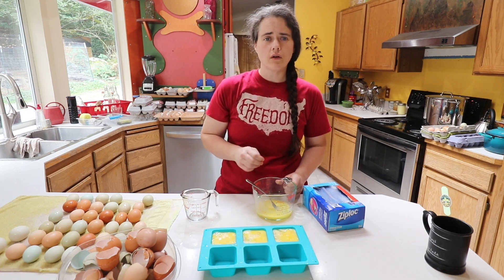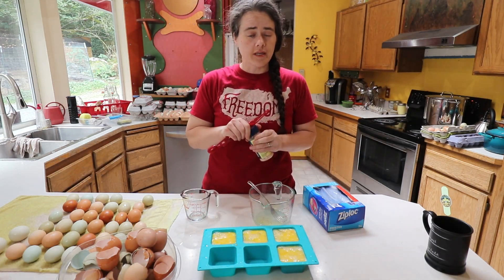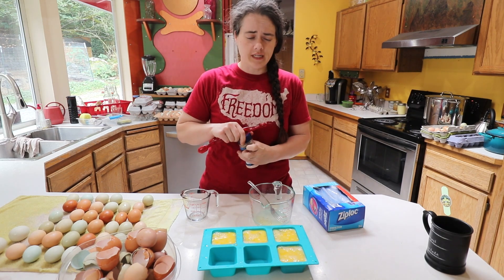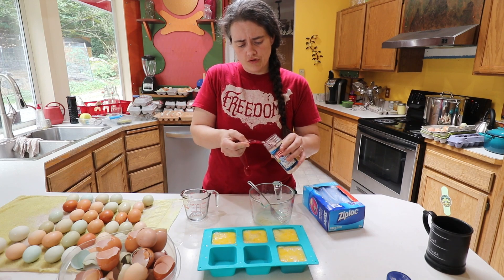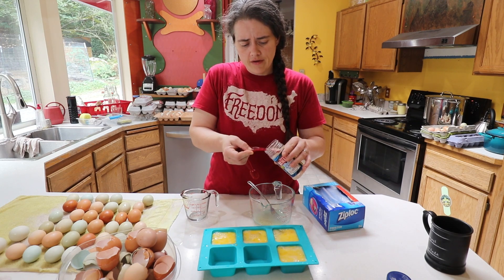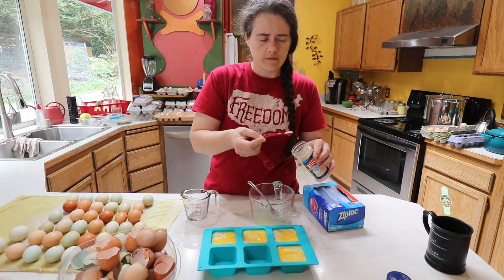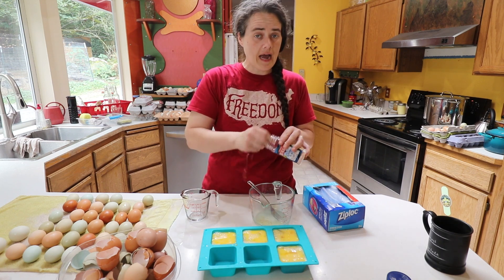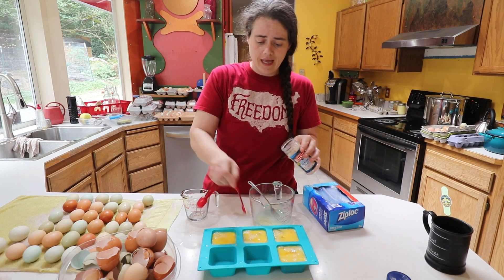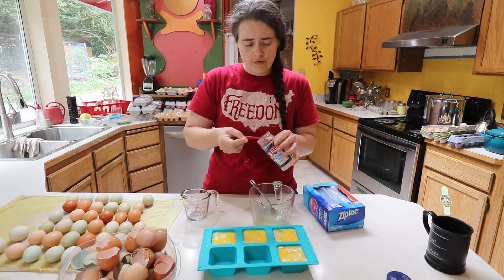When you're doing this, one thing I came across that pretty much everybody said is to very lightly whisk the eggs. You don't want to incorporate a lot of air into it because that can cause freezer burn much more easily. Another thing I heard a lot about was the importance of using salt when you're freezing eggs — there's something about reconstituting the texture. You want to use sugar or salt. Since these are going to be savory, I'm going to add a quarter of a teaspoon per three eggs — the recipe I saw said a quarter to half teaspoon per six eggs.